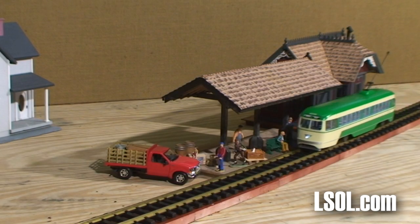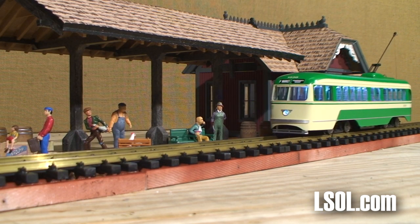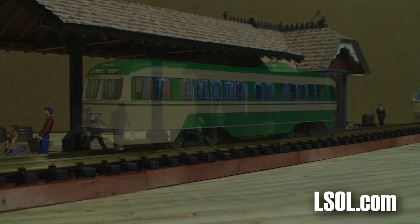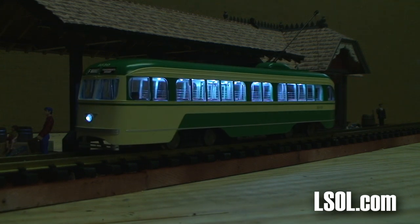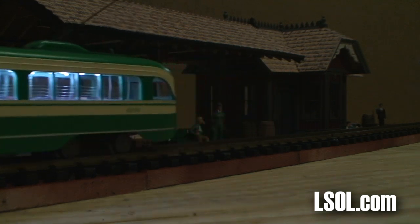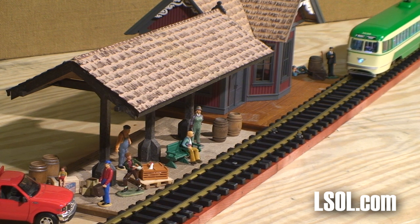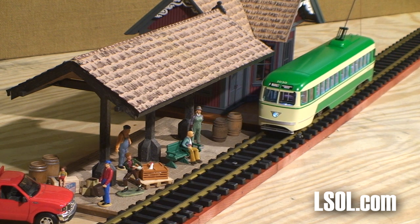The weather was pretty bad in Idaho when we got our trolley, so we set up a temporary indoor layout where we could run our trolley waiting for the weather to clear, and it really looked neat. We found that it operated very smoothly and the interior lights just looked wonderful. We also found that the trolley ran very, very smoothly at slow speeds. With the train engineer and the ability to click individual units at a time, we were able to bring our trolley into a nice, smooth stop at the station every single time.